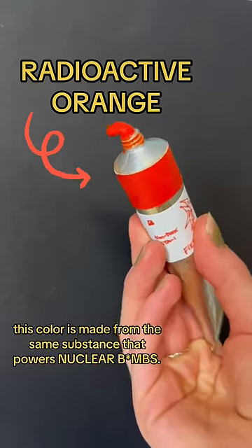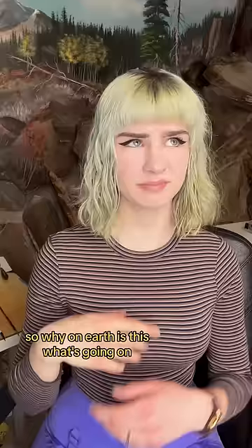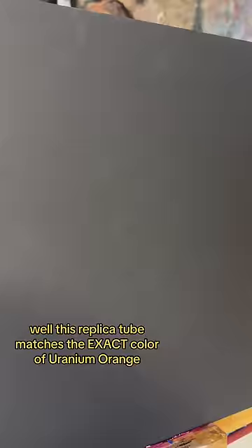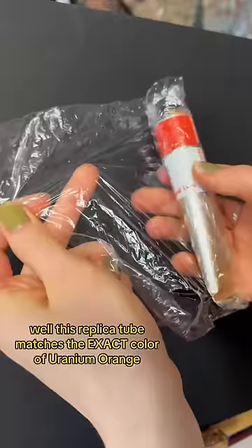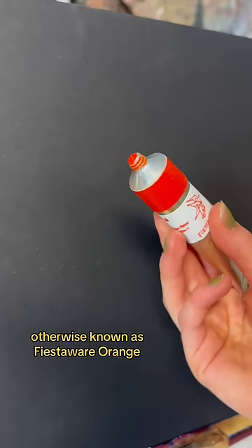This color is made from the same substance that powers nuclear bombs. But perhaps the even crazier fact is that it's probably in one of your relative's china cupboards. So why on earth is this? What's going on? Well, this replica tube matches the exact color of uranium orange, otherwise known as fiesta wear orange.